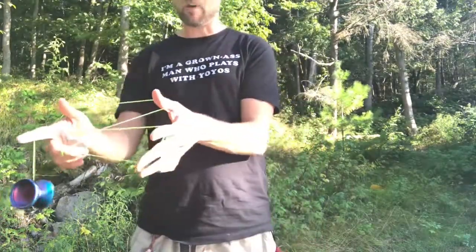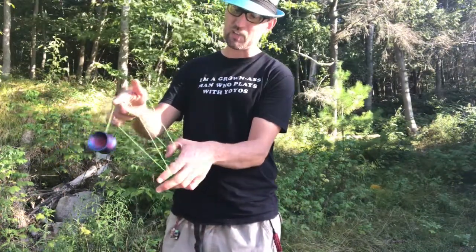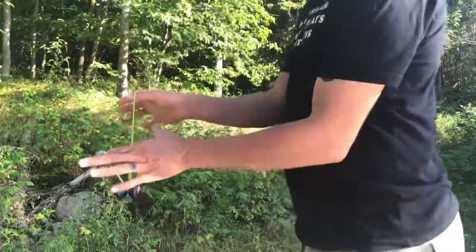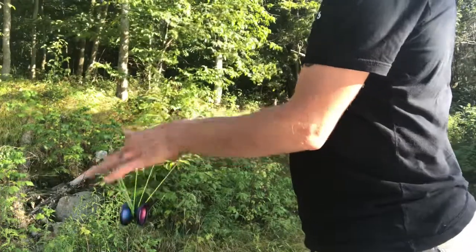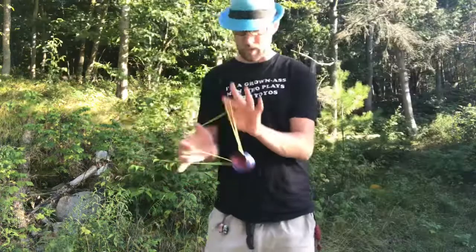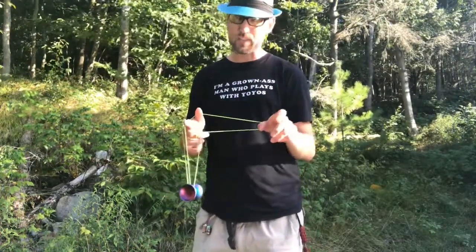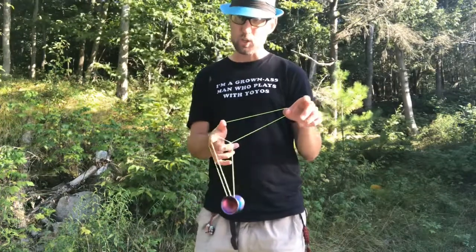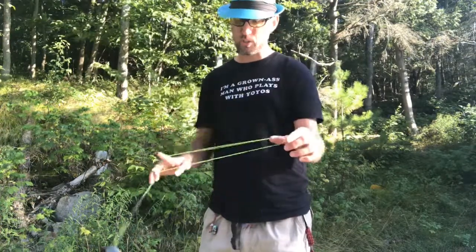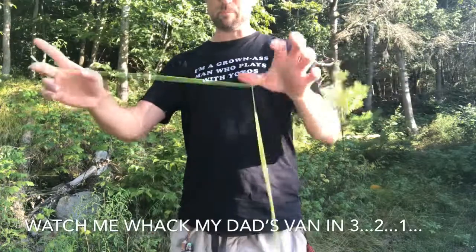On this side, you've got a bottom and a top. You're going to want the yoyo to come across and hit the top string and go over. So you hit that and pull this out. Then you're going to swing this over and towards you so it dismounts from everything, leaving you with basically nothing.